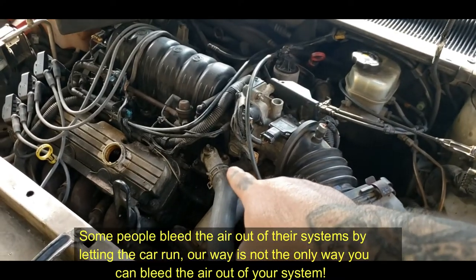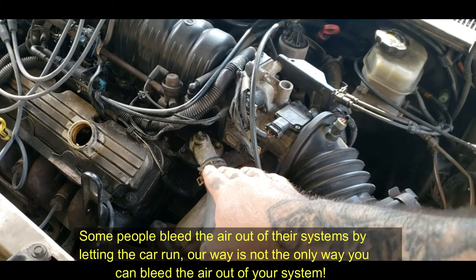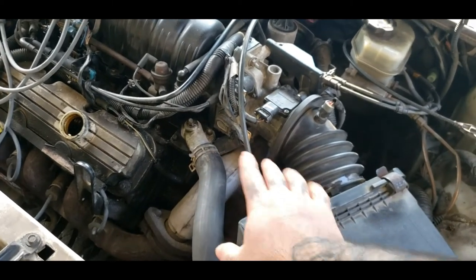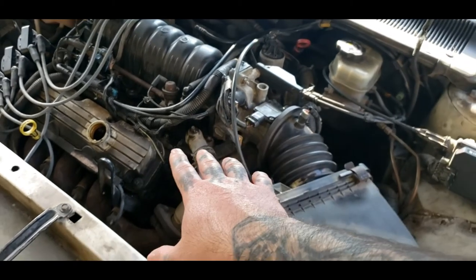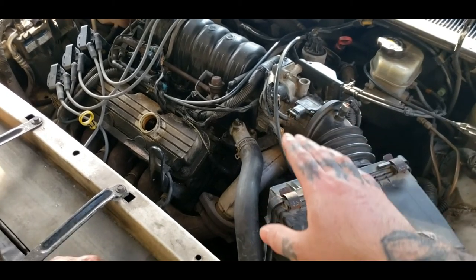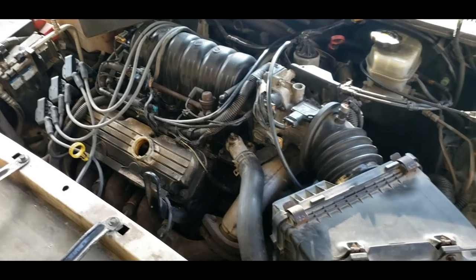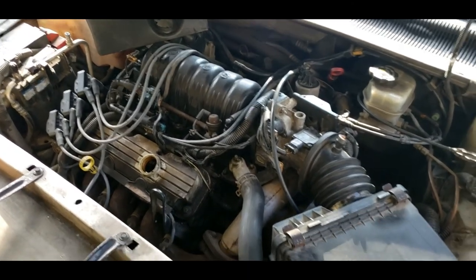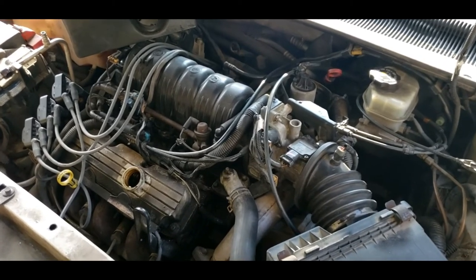We went ahead and double checked - let the car cool down and took the radiator cap off and bled it one more time. Sometimes you have to double bleed them. Now let everything cool back down, then top off the reservoir and you should be good to go. Sometimes you can get away with not having to bleed them twice. Hope you found this video helpful - if you did, be sure to drop a subscribe. If you have any information to make this easier, drop it down in the comment section.